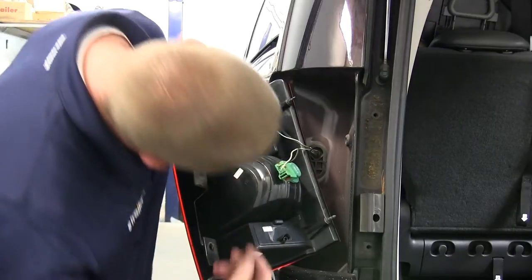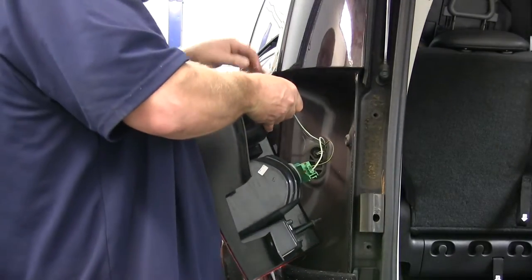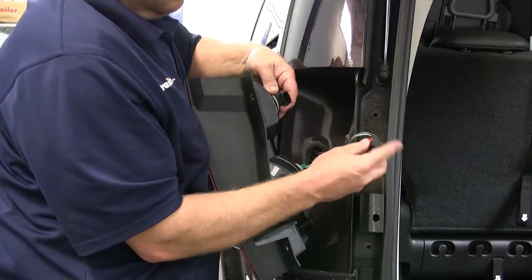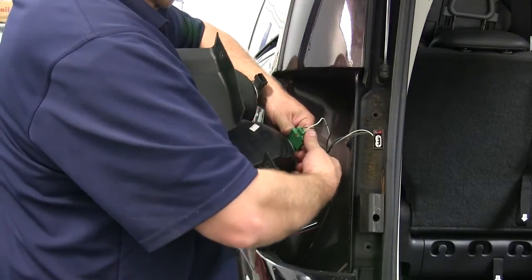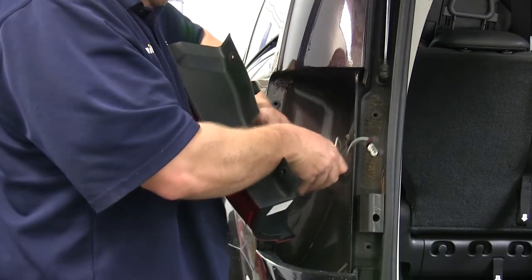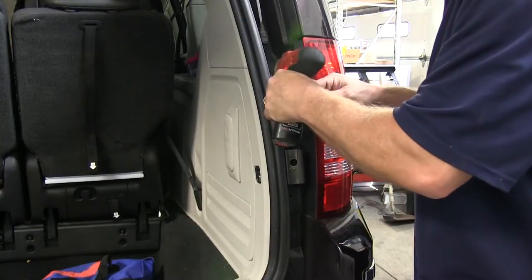With the taillight assembly removed, we can go ahead and disconnect the wiring harness. You'll need to release the red locking tabs on each of the two connectors, squeeze the tab, and gently pull the plug off of the connector. We're only going to be tying into the top connector, but to make things a little easier, we're going to remove the bottom plug as well, just so we can set our light assembly aside. We'll repeat this same process for both the driver and the passenger side.